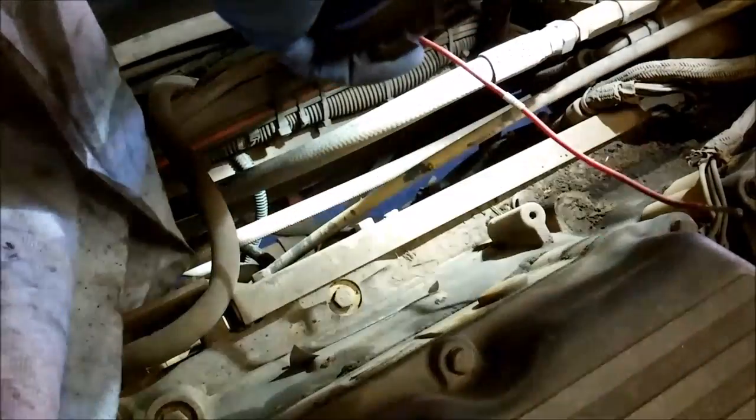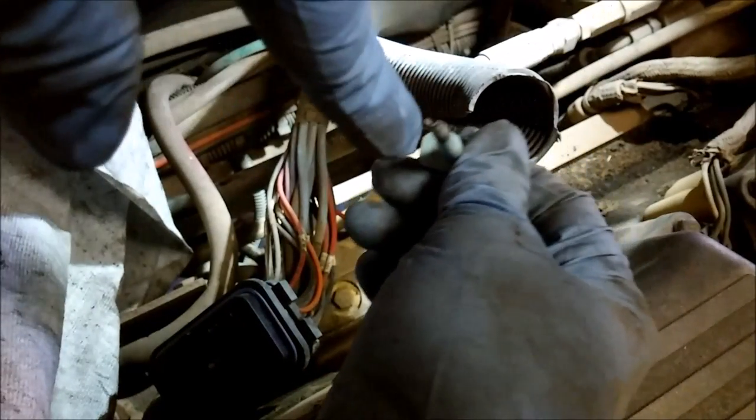That is how you remove them from the ECM connectors, and there's the removal tool. If you're running a new wire, you would just run it from that ECM connector up to the new sensor.